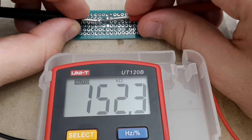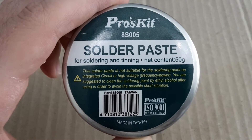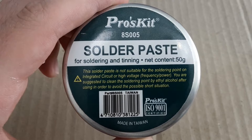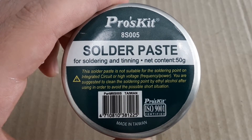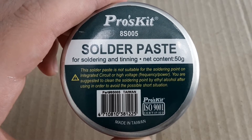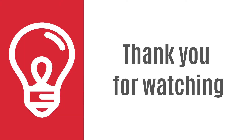Now of course I've got a proper solder flux for soldering on PCBs. It was just a warning for you — not to make the same mistake I made. And that's it. If you have any questions please ask me in the comments. If you like my videos please subscribe. Thank you for watching and see you next time.